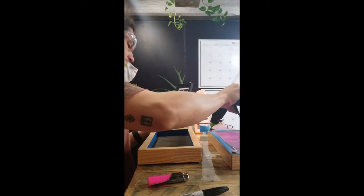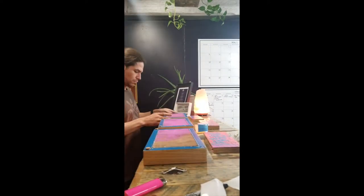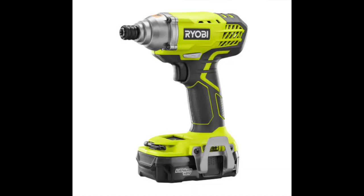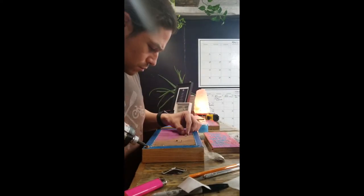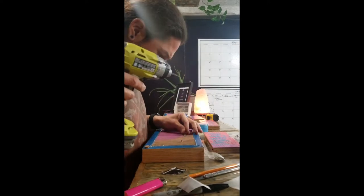Next I did a loose mock-up of the three pieces and began measuring to install the mounting hardware. I'm using normal sawtooth picture hangers and a Ryobi 18-volt impact driver. Make sure to use short screws so they don't poke through the other side of the wood.